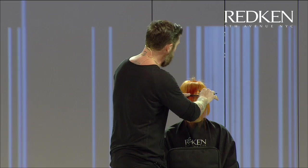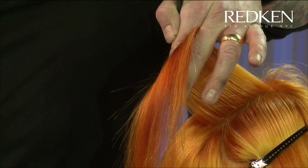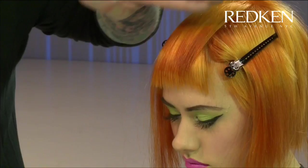So there's my fringe section. What I'm going to do is take a vertical section right through the middle of this and pull it up, connecting it to that front section at that same angle. Now I'm just going to point cut this around the front. The reason I'm pointing it is so when it falls, I get a slightly more diffused feeling on that graduation I've put in the fringe.